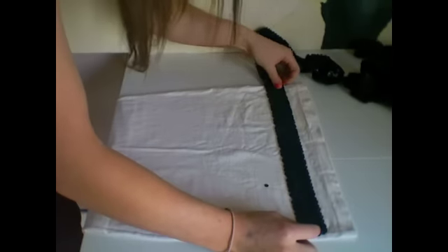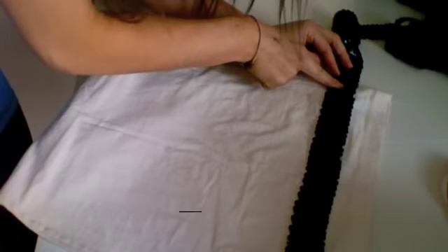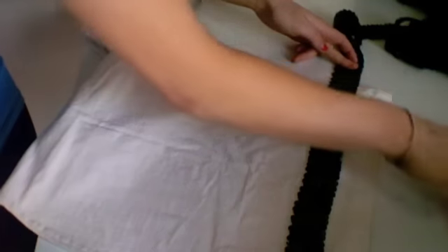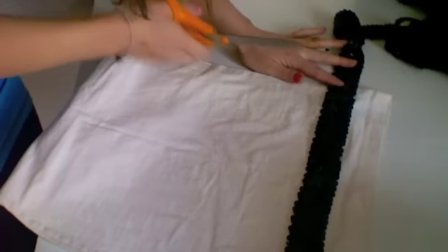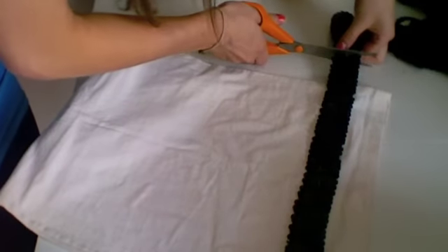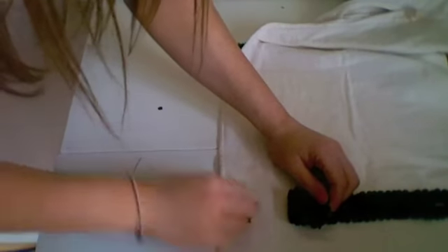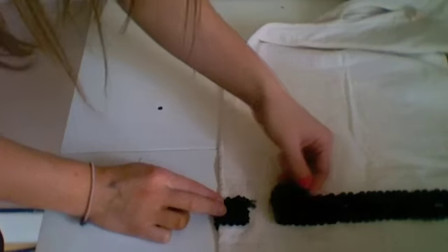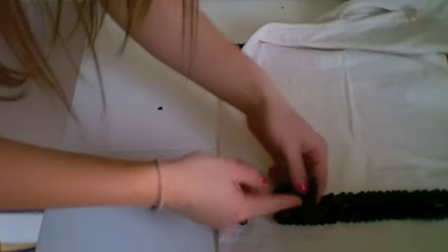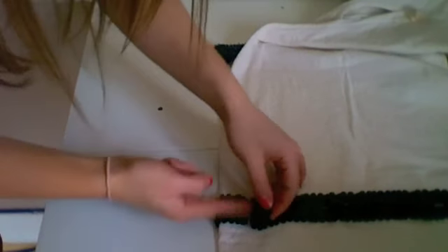We're placing the stripe panel down and pinning it in place. Then we're going to turn the dress round and do the same on the other side. When you get to the end, make sure you cut the trimming with a little bit extra — about 40 millimetres or 4 centimetres extra. At the end of each row, bring one end of the sequins trimming round, then bring the other end on top, folding over the edge so there are no frayed edges — that tucks the frayed edge inside.